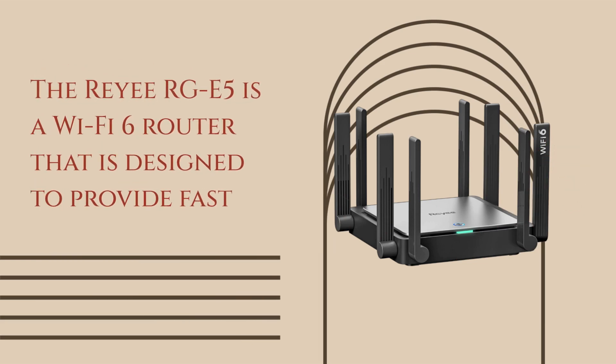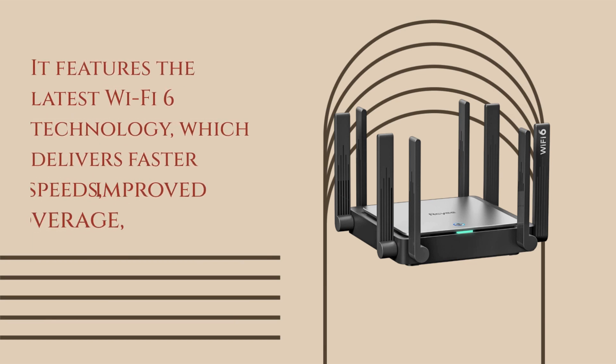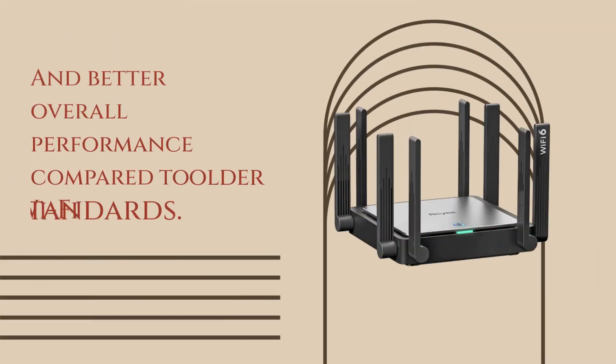The Ray RGE5 is a Wi-Fi 6 router designed to provide fast and reliable internet connectivity for homes and small offices. It features the latest Wi-Fi 6 technology, which delivers faster speeds, improved coverage, and better overall performance compared to older Wi-Fi standards.